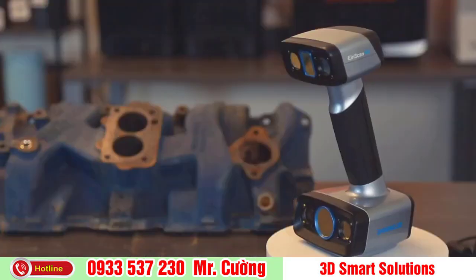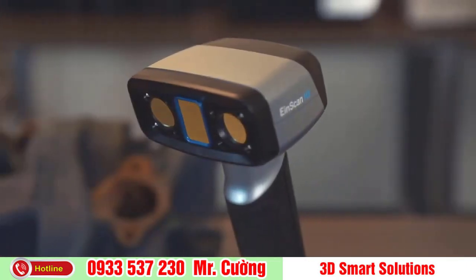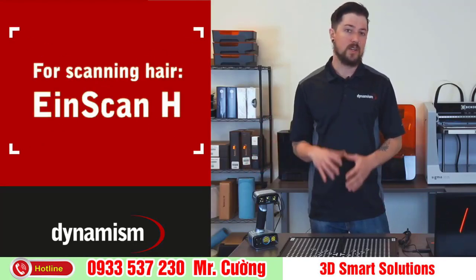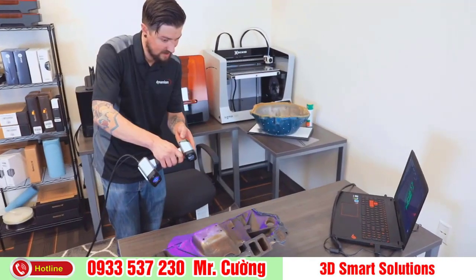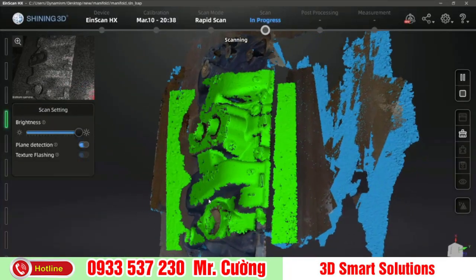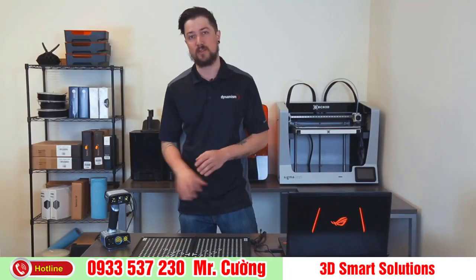I'm here to walk you through the entire 3D scanning process using the new handheld EinScan HX 3D Scanner, a hybrid blue laser LED 3D scanner. If you're going to be scanning things like hair, you're going to want to use the EinScan H, which is a slightly different model. Keep in mind 3D scanning can sometimes require a lot of processing power, so make sure your computer meets or exceeds the processing requirements.